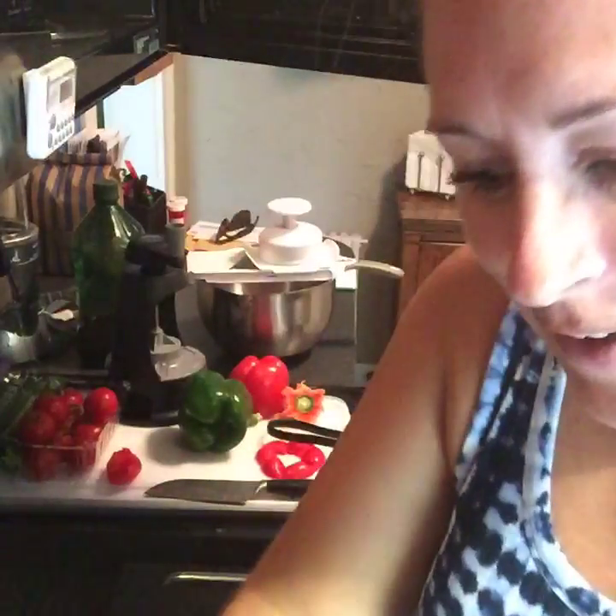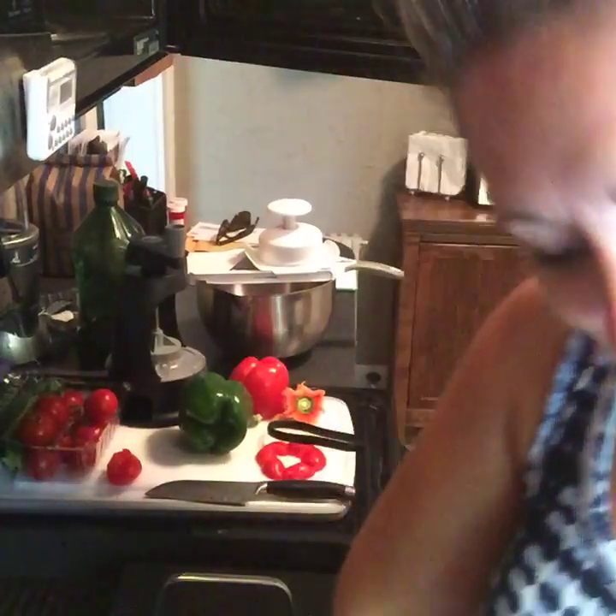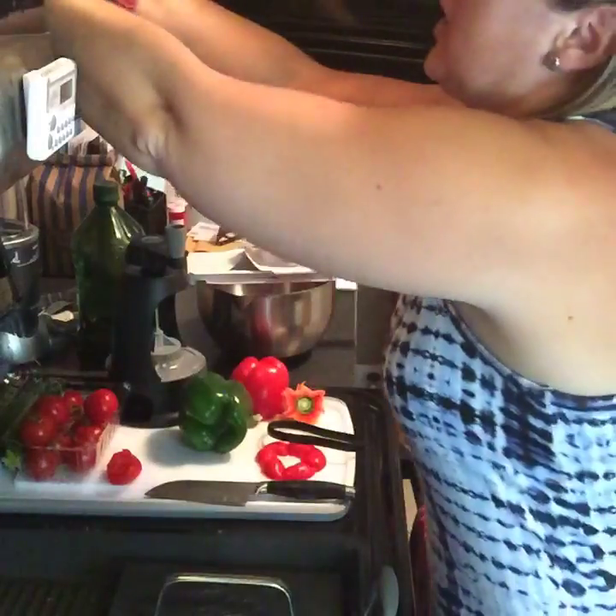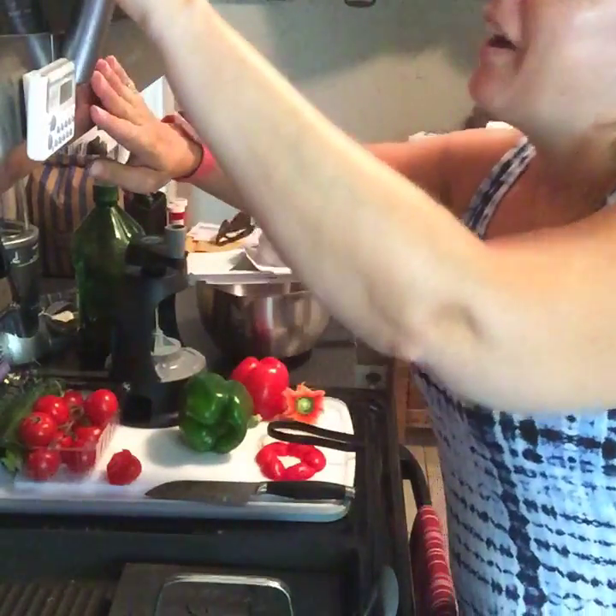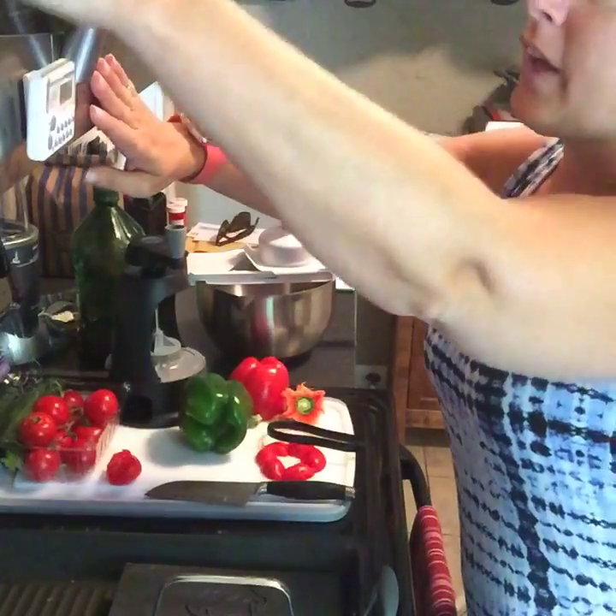This is why Christina can't lose any weight. Okay, putting that away. Rice cooker is going in here for 12 minutes. There we go.